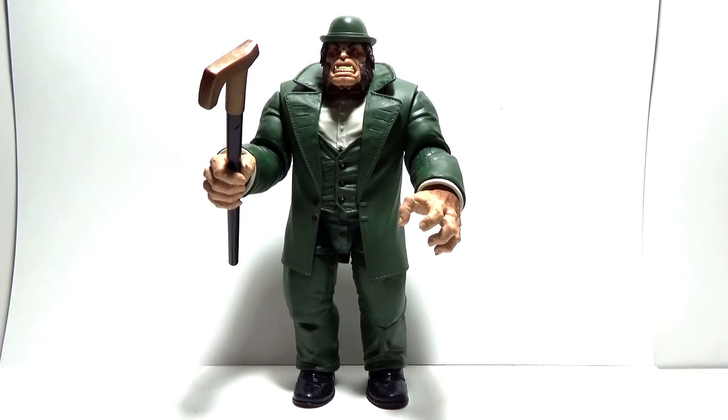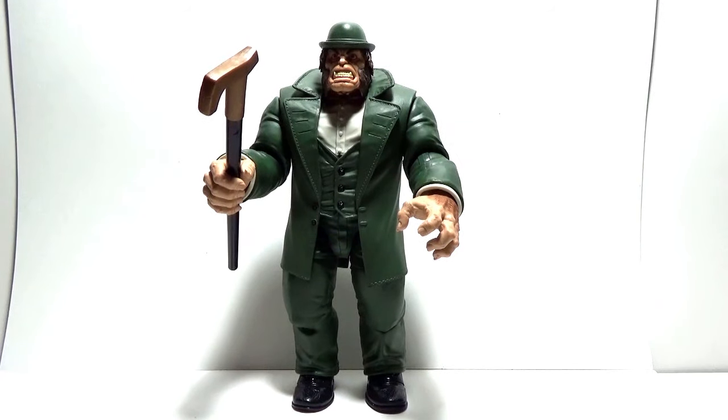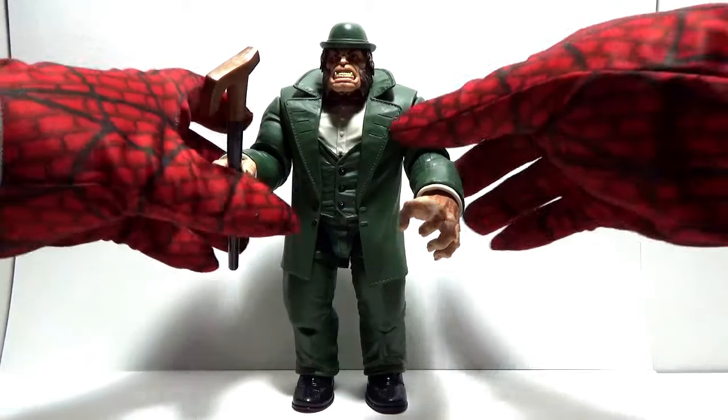Right now we're going to have a look at Mr. Hyde detail-wise first before we look at his articulation. And also there's a separate video that has all the figures — it's a summary, not really a review of every figure, but a summary of each figure that you have to purchase in order to get Mr. Hyde complete. Now let's look at this Build-A-Figure up closer.